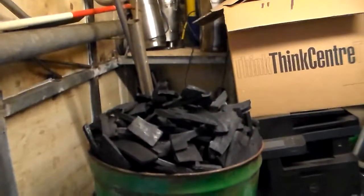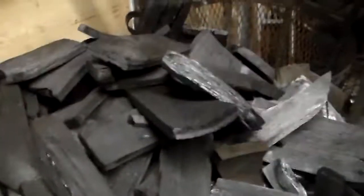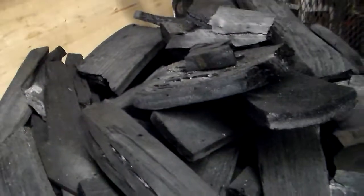This is the barrel full of charcoal I've just been telling you about. It's full to the top — about the same size as a 55-gallon drum but it's overflowing with perfect charcoal. Absolutely perfect, bang on. Look at that, it's lovely. Every one has actually cooked to perfection. You can break it like that — so easy to break.